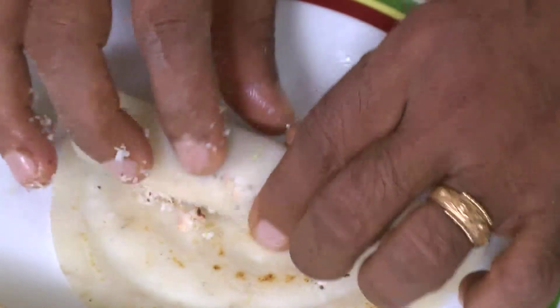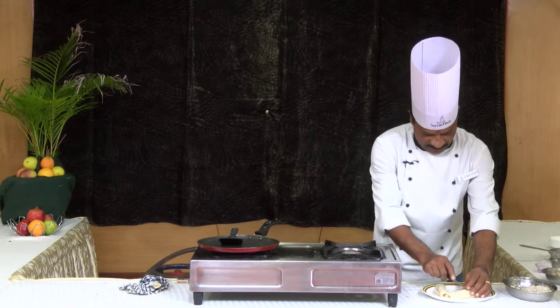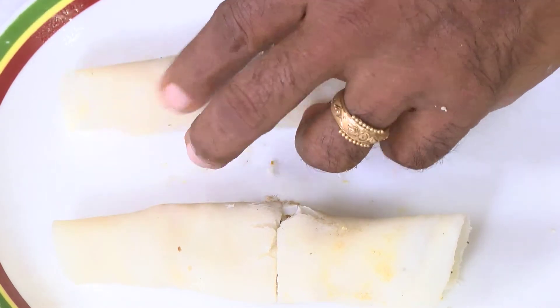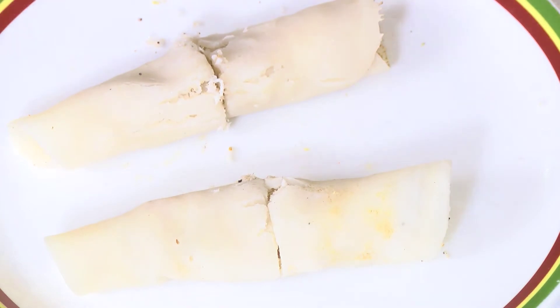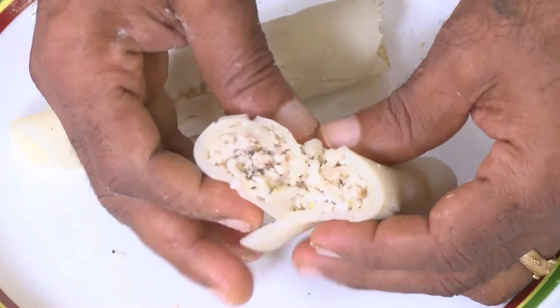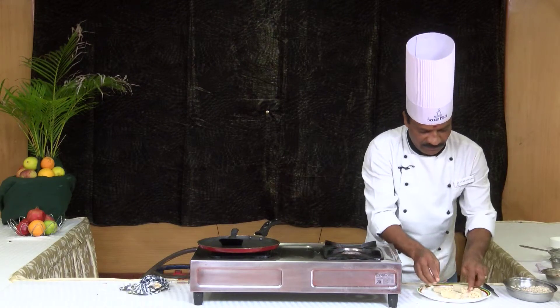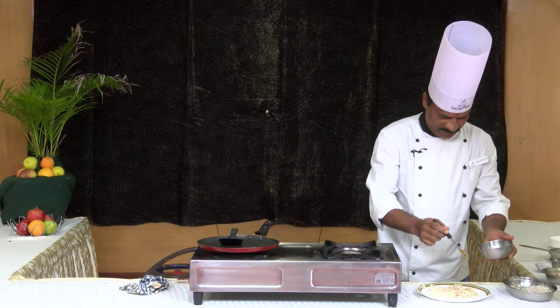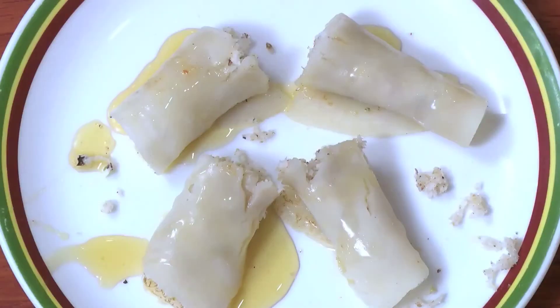This is a very simple dish. Let's mix it in the wheat and cut it. There is a coconut — let's cook the coconut. Let's cook it in the light. This is a simple dish — let's cook it in the wheat.